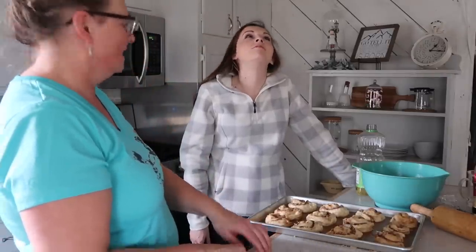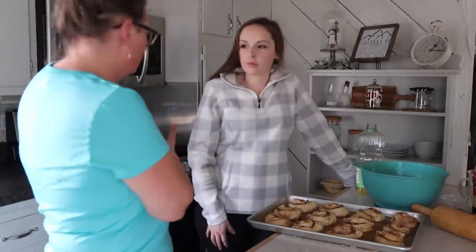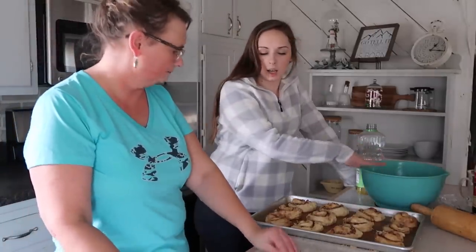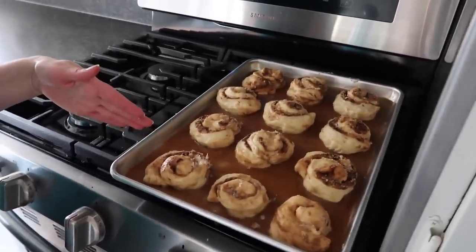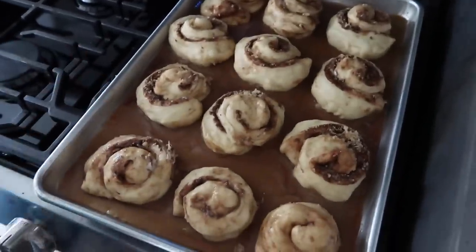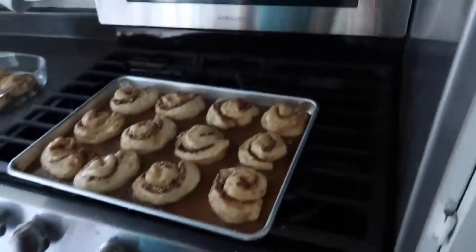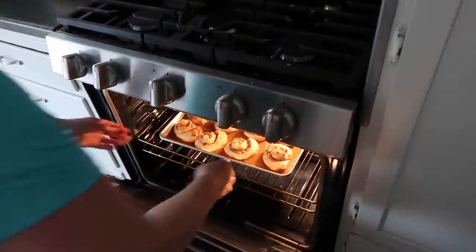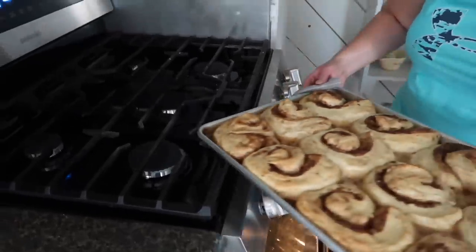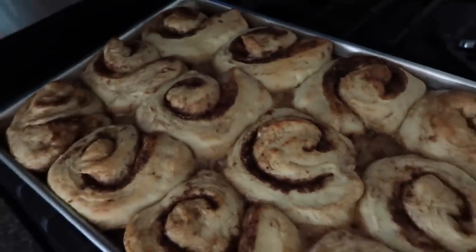With the oven preheated to 350°F, place the pan near the oven so the heat helps the rolls rise a second time — about 15 to 20 minutes. Check them and once they're nice and puffy, put them in the oven at 350°F. When they come out, all that gooey stuff will be bubbling around in the bottom.